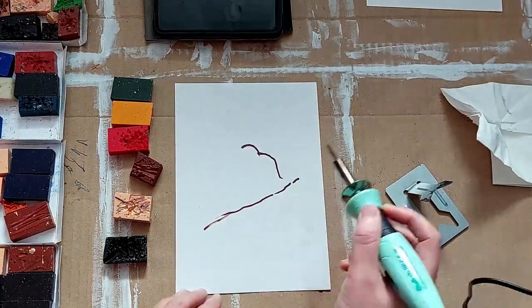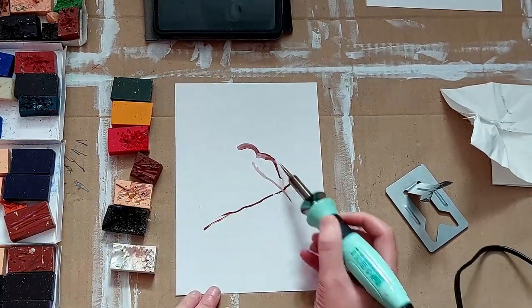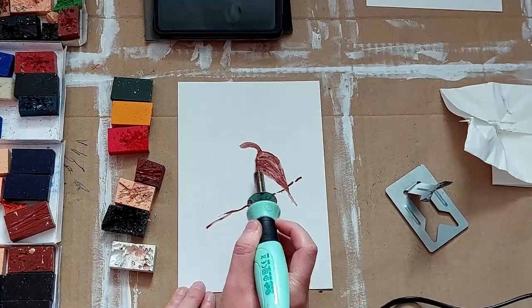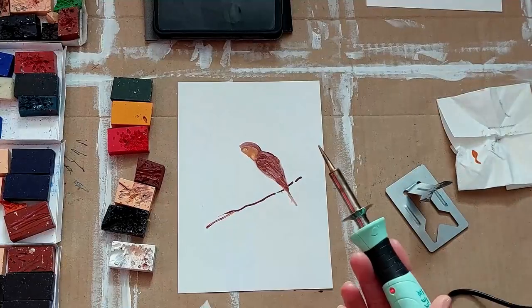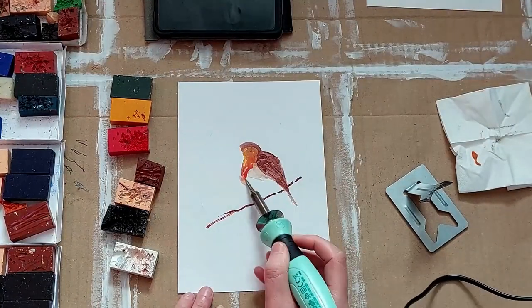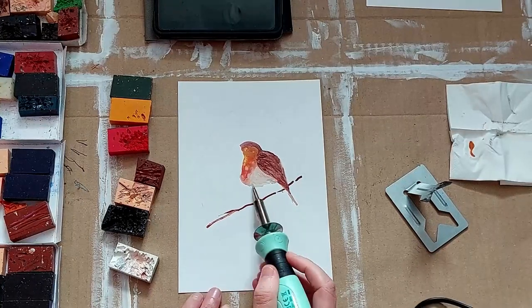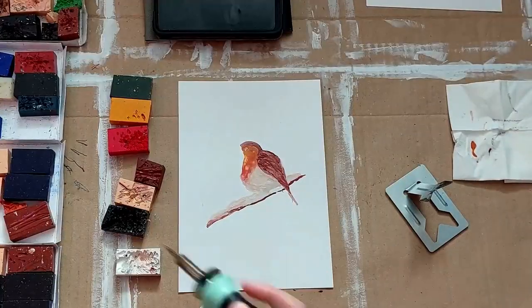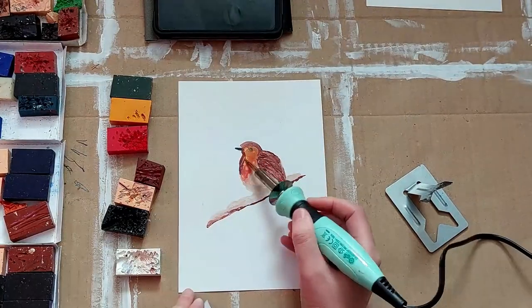I started with a nice neutral brown, put down the branch for the robin to sit on, and then started with the dullest part of the body, which was the wing. I have a rough oval template down on the paper, which maybe you can't see very well, just so that I kept within the size of the frame I was painting.